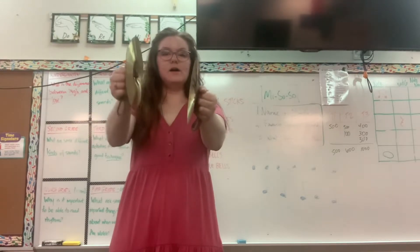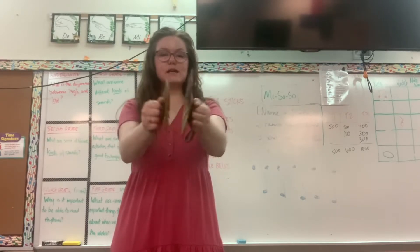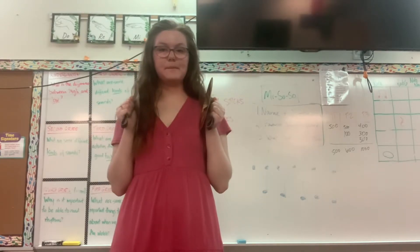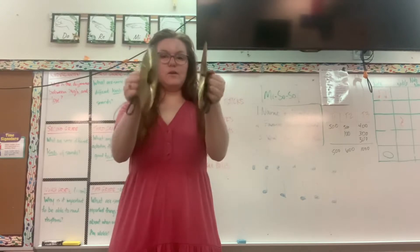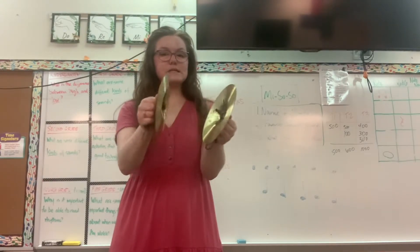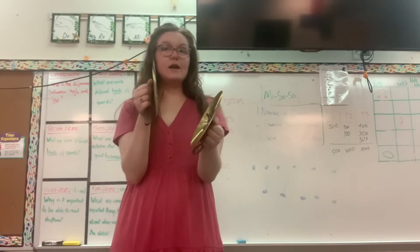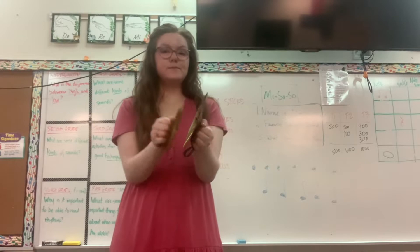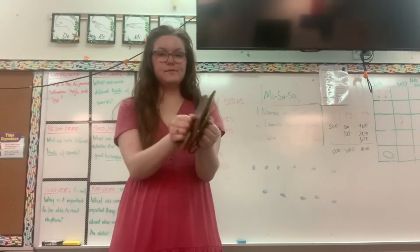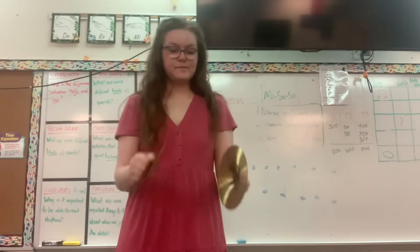Ready, and one, two, three, four, five, six, seven, stop. Ready, and one, two, three, four, five, six, seven, stop. This time count in your head. Ready, and... All right.